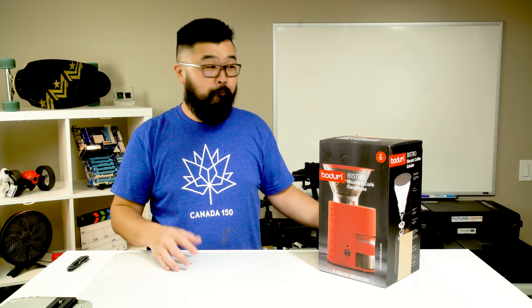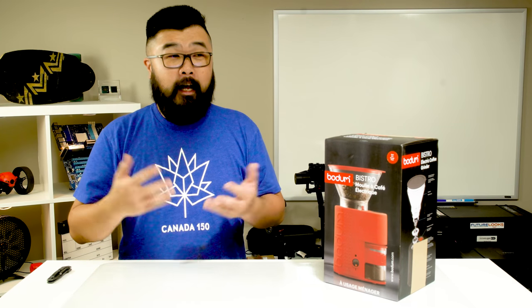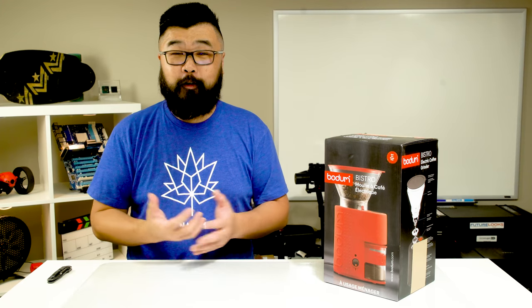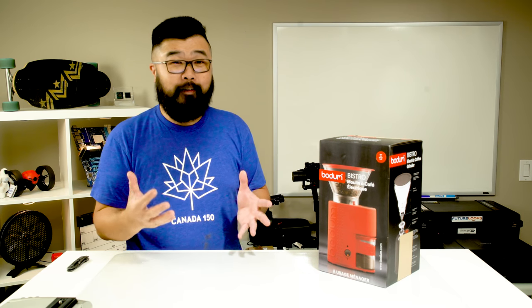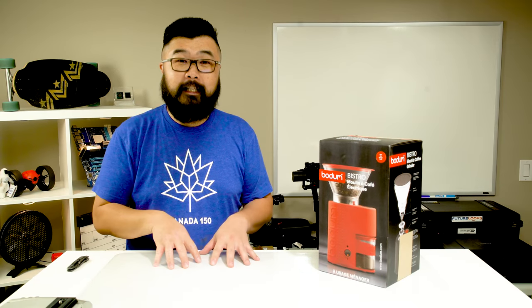What's up guys, Steven here and I'm back with another unboxing video. If you've been following my Instagram feed, I had to retire an old friend — it was a Starbucks burr grinder that lasted me for almost 10 years. The knob broke off and it started to have some issues with grind quality, plus when I ground coffee all the stuff was static and it just flew all over the place. I was ready to let it go.